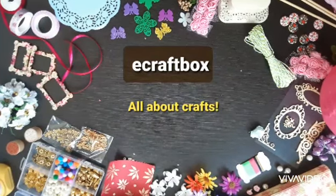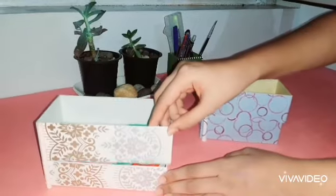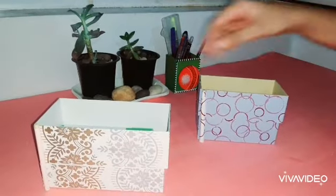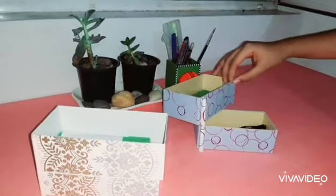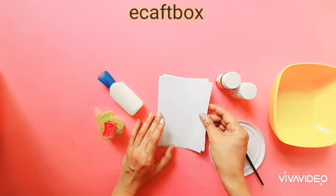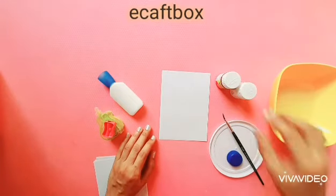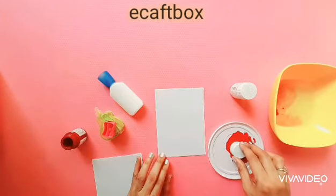Hello everyone, welcome to e-Craft Box. Today we are going to make this lovely organizer using an old box. Let's get started. First, let us make some pattern papers using things lying at your home. I am using acrylic paint because I want my patterns permanent. You may also use poster colors.